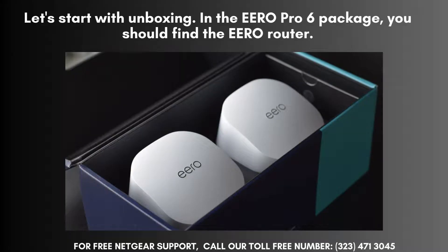Let's start with unboxing. In the ERO Pro 6 package, you should find the ERO router, a power adapter, an ethernet cable, and a quick start guide. Make sure everything is included before we begin.